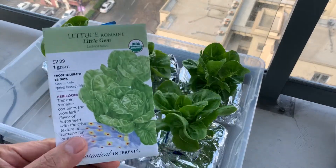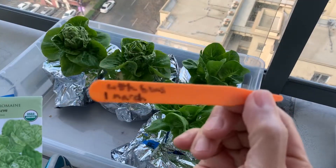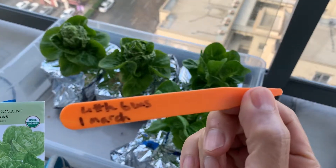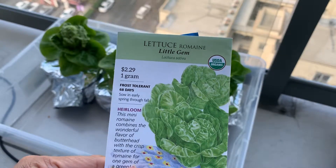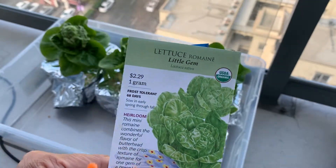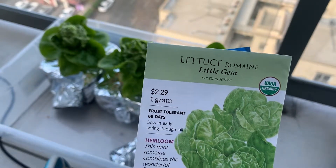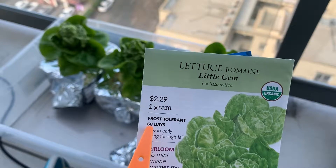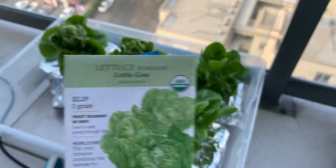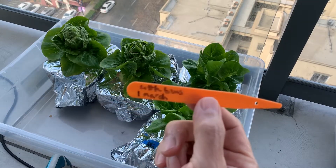Here's a little update on these romaine little gems that I planted back at the beginning of last month. This is going to be about six weeks in. The crop tag says 68 days, which would be about two months and a week — nine weeks — whereas I got my hydroponic results here in six weeks.